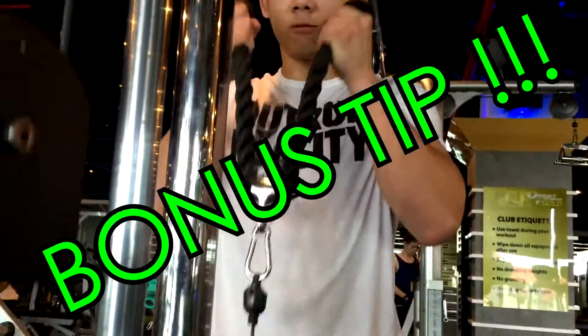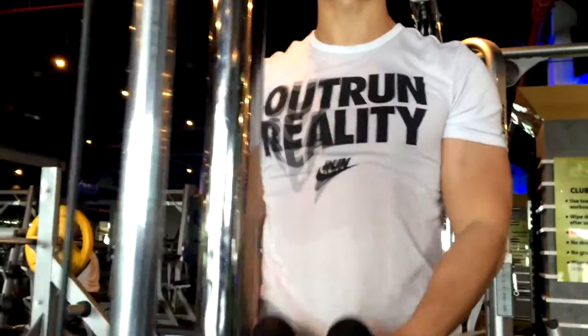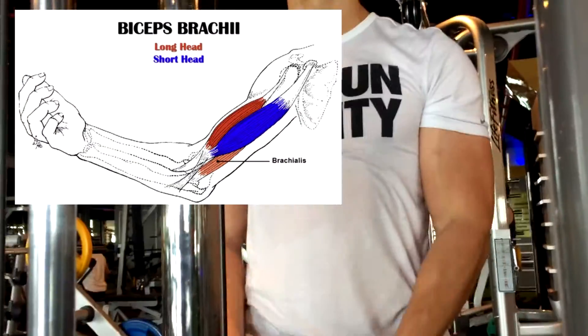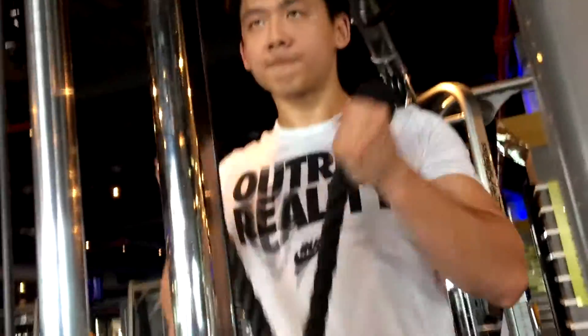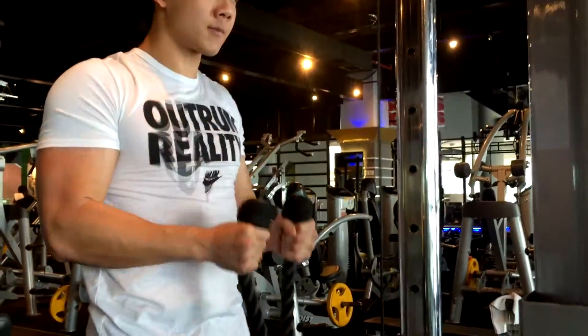The final tip, which is a bonus tip, is that instead of just curling up, you can spread the ropes apart as you see here. That will really target the outer portion of your biceps — your long head of the biceps. It works great for me, you can try it out. You can mix it up and do a few reps of the close grip and a few reps of the wider, spread-apart grip.